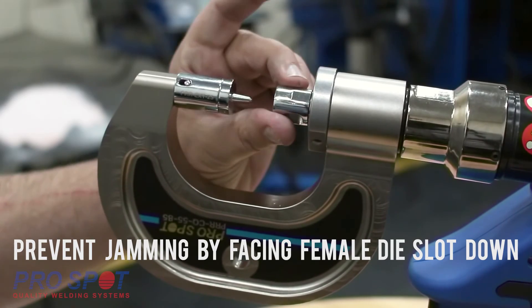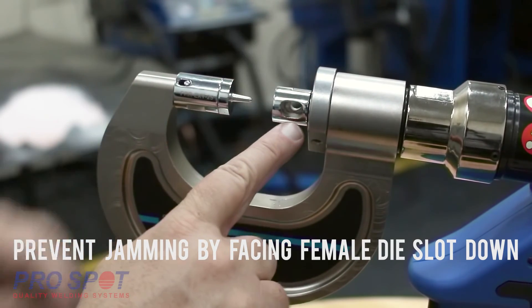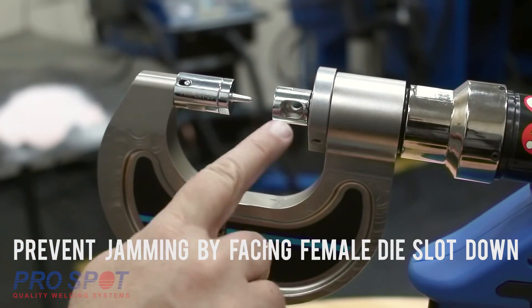To help with this, when you put on the female die, make sure the large slot is facing down so that the material can eject properly.